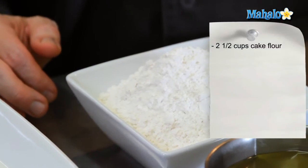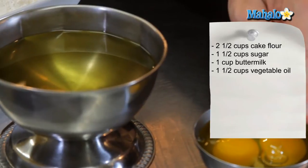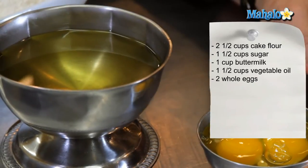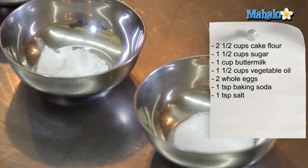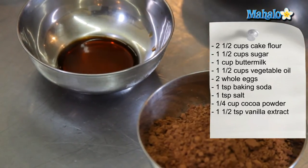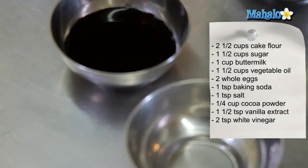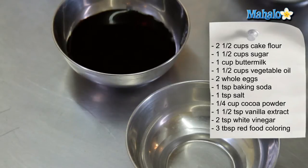The ingredients for our red velvet cupcakes are as follows: two and a half cups of cake flour, one and a half cups of sugar, one cup of buttermilk, one and a half cups of vegetable oil, two whole eggs, one teaspoon of baking soda, one teaspoon of salt, a quarter cup of cocoa powder, one and a half teaspoons of vanilla extract, two teaspoons of distilled white vinegar, and three tablespoons of red food coloring.